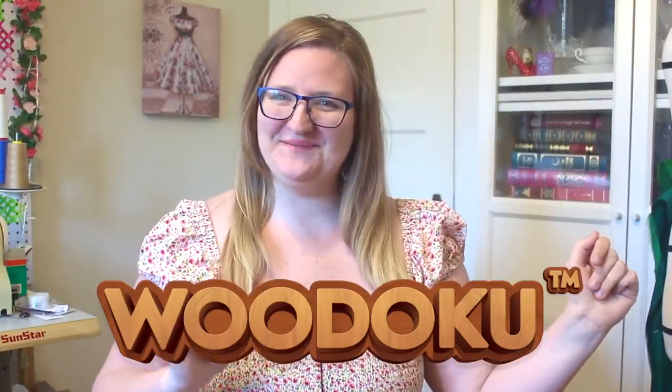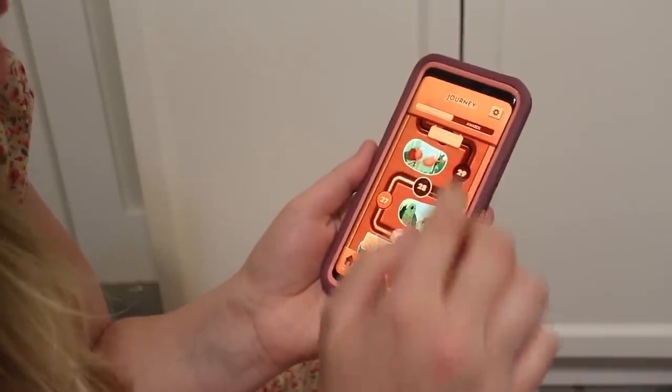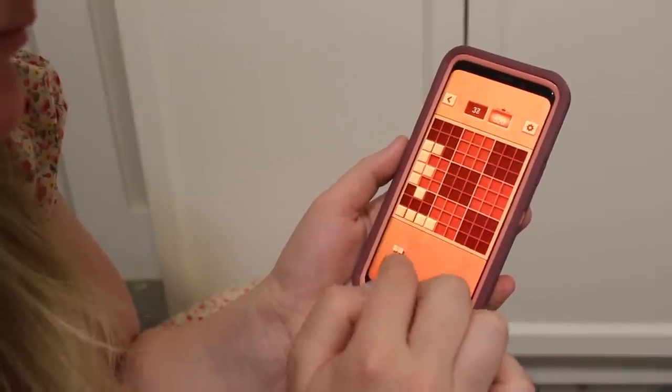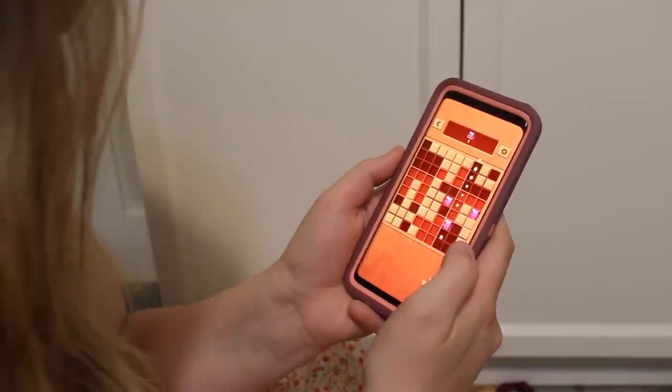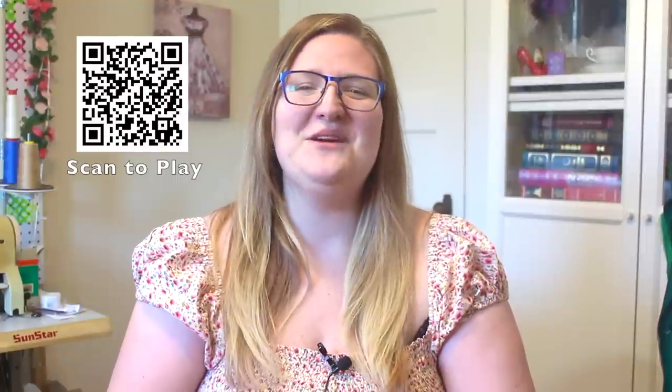Today's video is kindly sponsored by Wodoku. Wodoku is a very relaxing but challenging woodblock puzzle game. There are three different ways to play: the daily challenge with new puzzles every day, a journey challenge where you earn awards along the way, and the classic challenge. You arrange wooden blocks to create lines or squares which clear the tiles from the board to earn points. There are hundreds of levels, some with tasks to complete. I've been playing for about a month and find it very relaxing — and since levels go by quickly it's easy to play a few rounds while waiting for tea or taking a break from sewing. Wodoku is completely free on both iOS and Android with no required in-app purchases. Download from the link in the description or by scanning the QR code on screen.